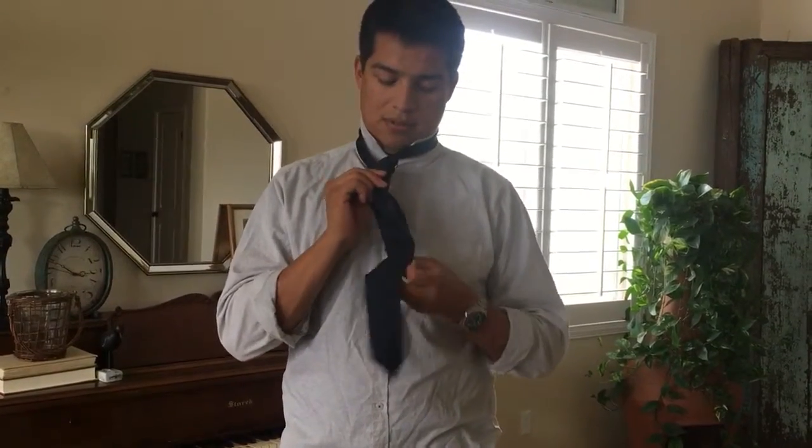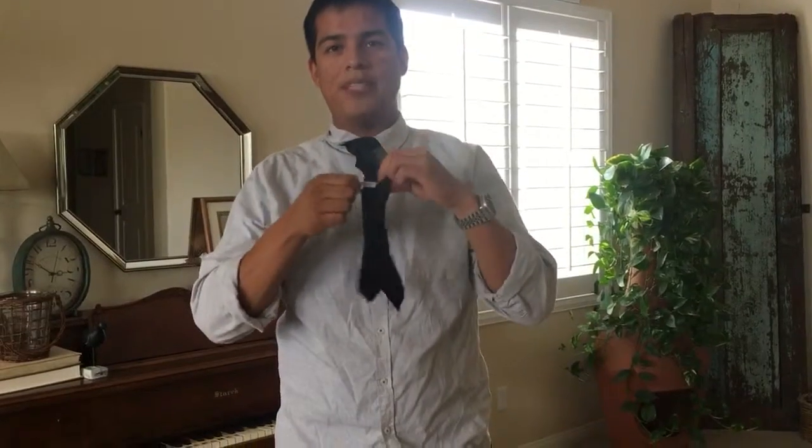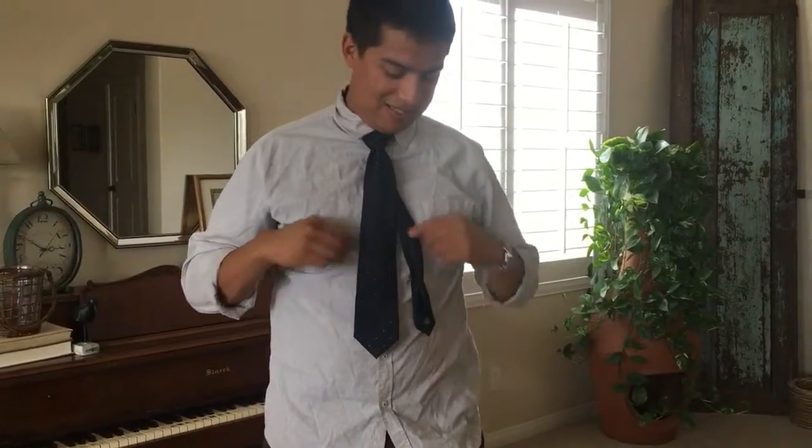Bring it up towards your button, bring your collar down, and make it the perfect length so it fits through the little strap on the back — because it doesn't look nice when you're walking around with it too long or too short. Squeeze it down a little bit if needed. I like mine just barely enough to cover the button. Some people like it rounded, some people like it with a dimple in between, just to make sure it's looking nice.